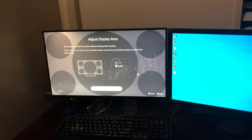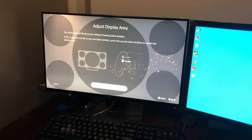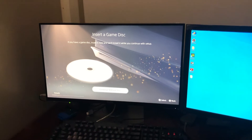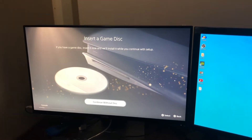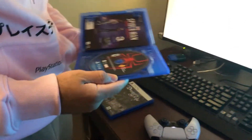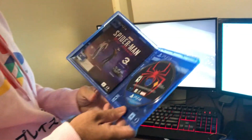So once you connect this to the thing we can adjust the display. That looks perfect. Insert a game disc — if you have a game disc, insert it now and we'll install it while you're continuing with the setup. Say word, I love that. It's just, you know, in the background it's gonna be downloading it. Like I told you guys, if you guys get the PS4 edition of Miles Morales — the superior version.